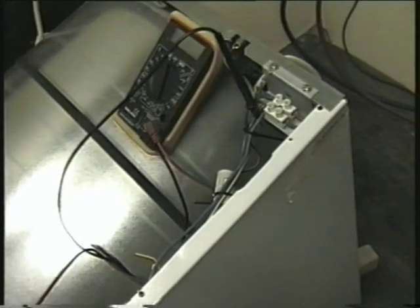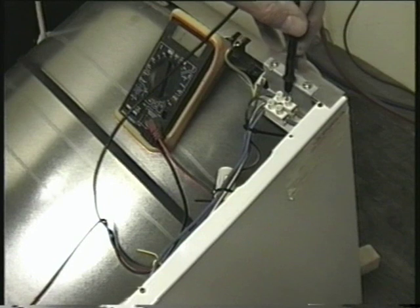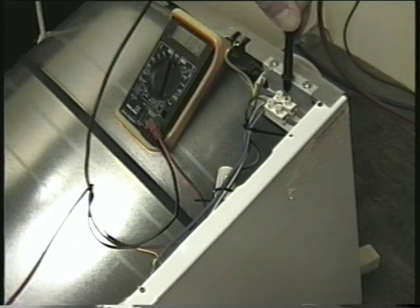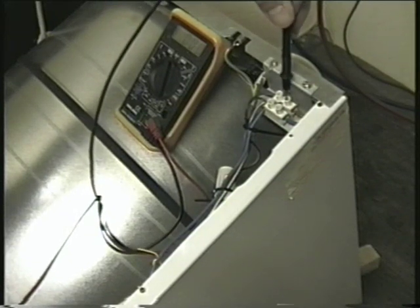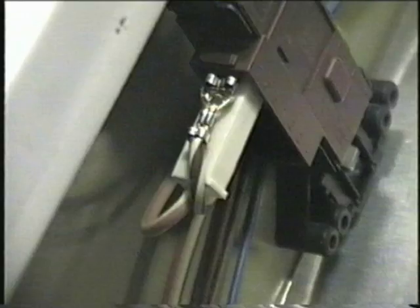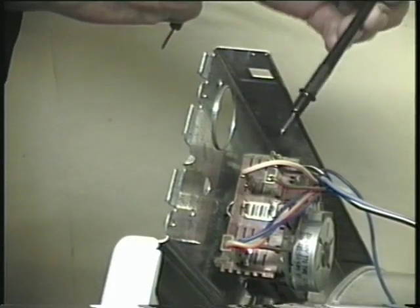Make sure the machine door is shut, then connect one probe from your meter to the brown wire in the terminal block and the other onto the appropriate wire on the timer — in this case orange and white. But you'd need to follow the wire up from the door switch to the timer on your machine to know which terminal it fits on and the correct colour. I've already removed the side panel here so you can see the wires on the bottom of the door switch and the timer connections.